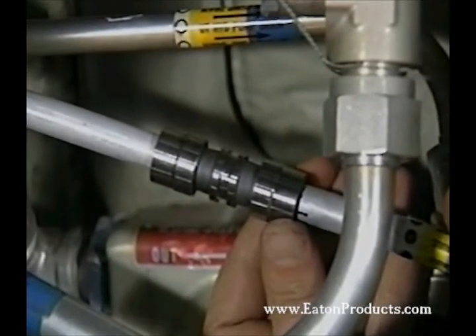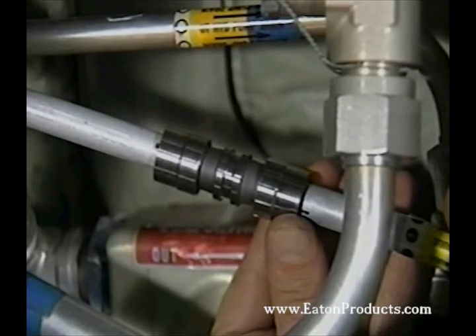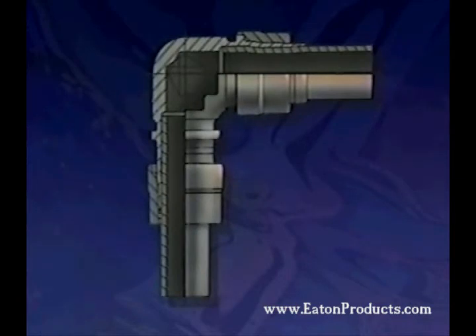Ignore the inspection mark for now — we'll need this later. When you're working with shapes or separable end fittings, you'll notice a stop in the design which keeps the tube from interfering with the flow path. You can bottom out the tube in these fittings to be sure it's in properly, but don't skip the marking step. You'll need it for inspection.